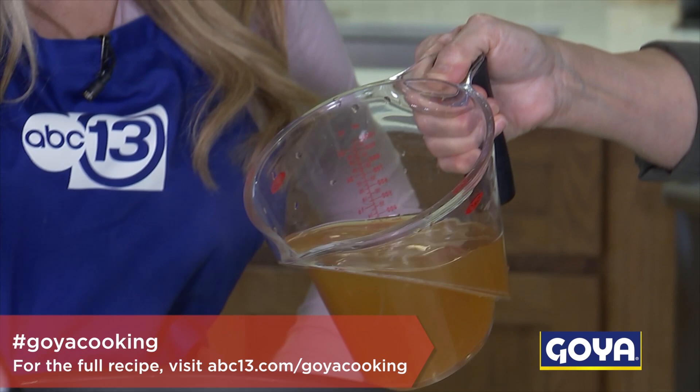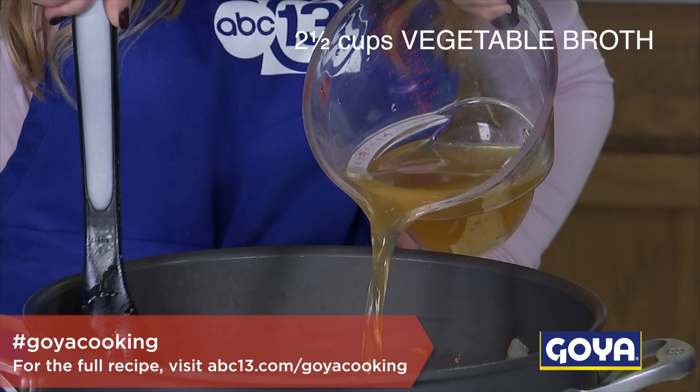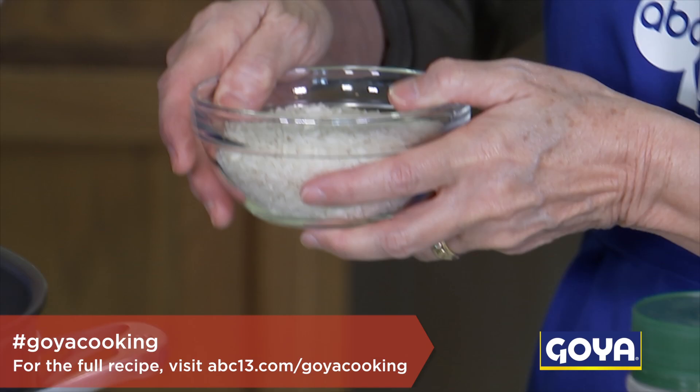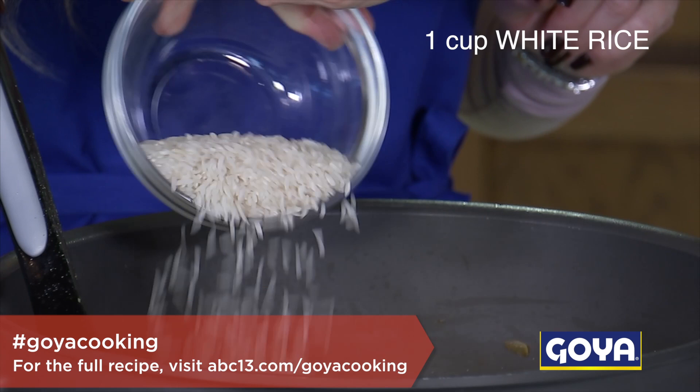You can add the vegetable broth in next. You can use chicken broth or vegetable broth — the Goya bouillon powder is great, just mix that with some water and it comes right together. Let's go ahead and add the rice. Just make sure it's all incorporated.